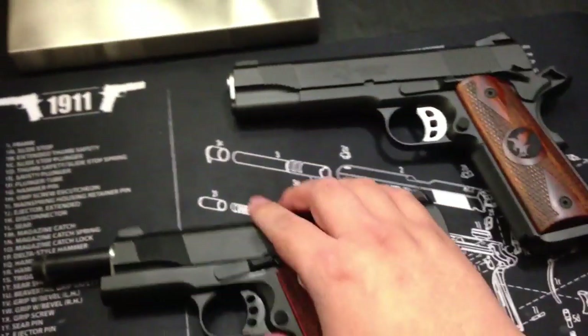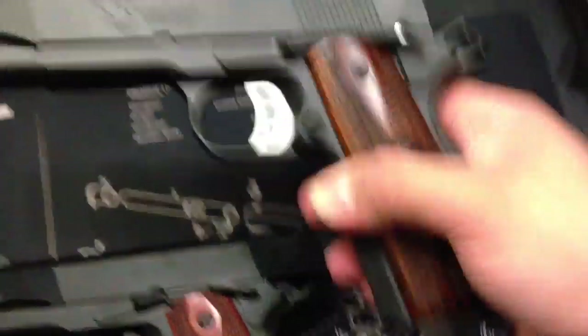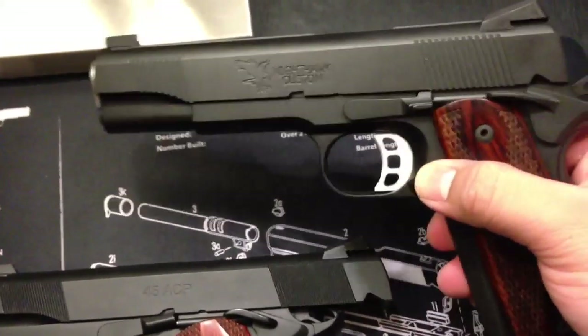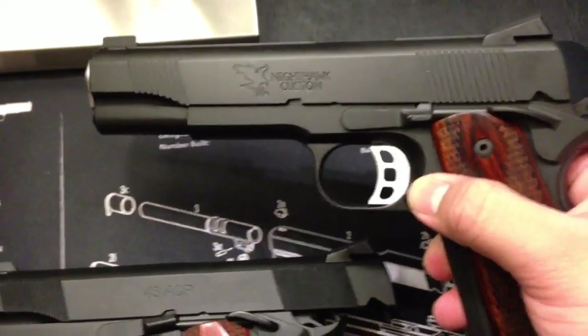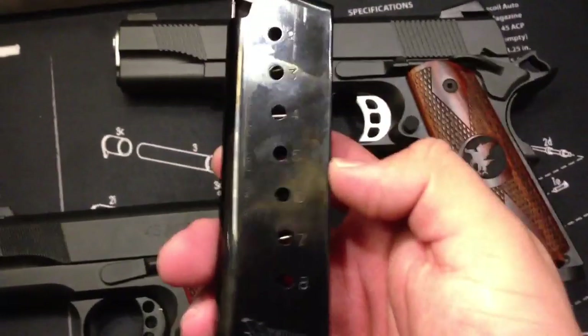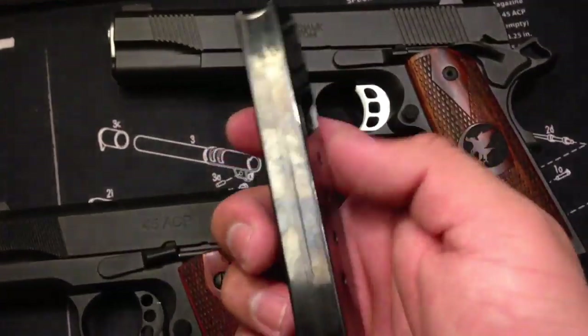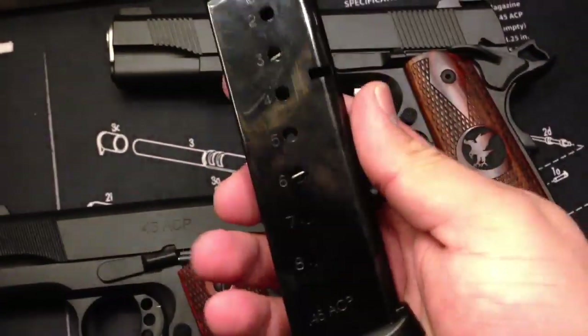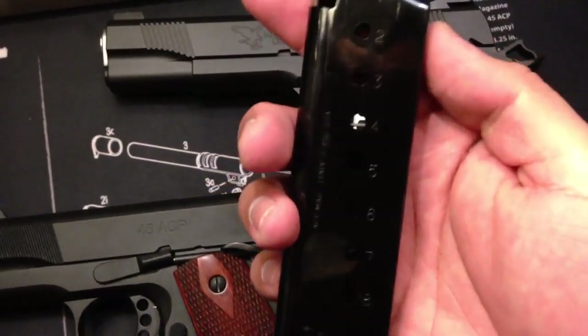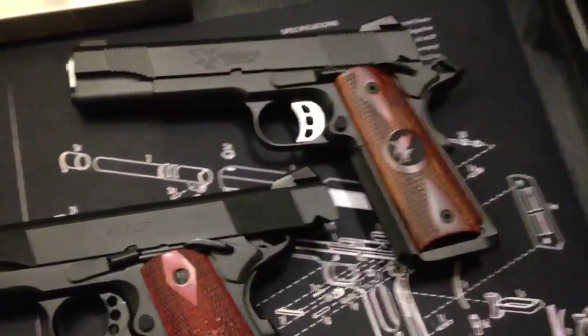Both of these guns are great. But like I said, as far as what I've put through already — about 400 to 500 rounds — no hiccups, no failures to feed. It comes with great mags. They're very reliable, which I actually like. I think I'm actually going to start buying some of these. It just comes with their own Nighthawk mags — an 8-round and a 7-round.